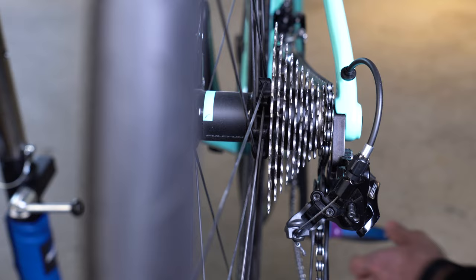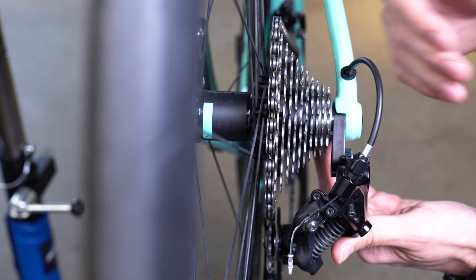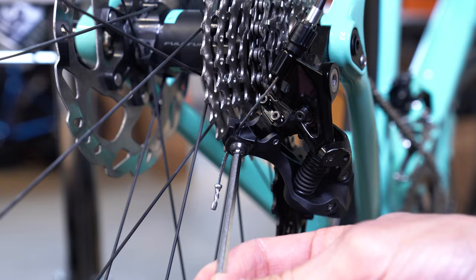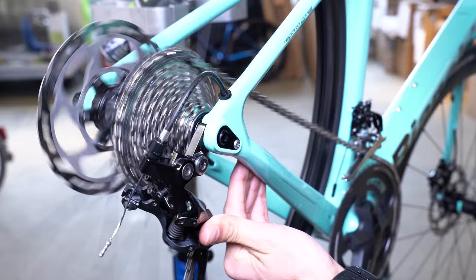Same goes for when we are in the lowest gear — the largest cog — the low limiting screw prevents the derailleur from moving beyond the largest cog and throwing the chain into your spokes. Usually you will only need to adjust these screws if you have replaced the cassette or the derailleur hanger has slightly bent. Start out by shifting onto the largest chain ring, then detach the rear gear cable using the 4 millimeter allen key. This will allow you to shift through the gears by pushing back and forth on the rear derailleur.